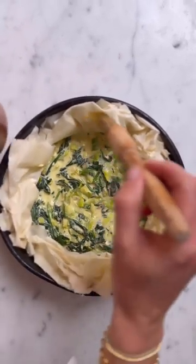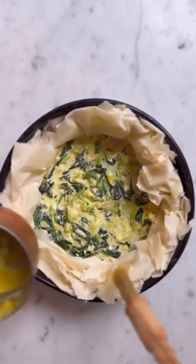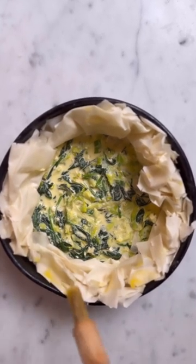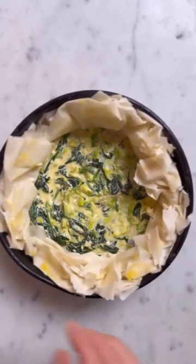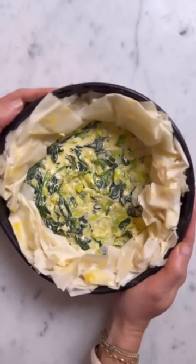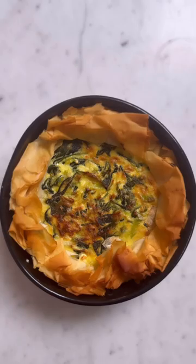You can, if you want to, add a little bit more butter at the top. What that will do is make it lovely and crunchy and golden in colour. Now my oven is preheated — I'm going to pop this in for 30 minutes. It's done! Now I just need to let it cool.